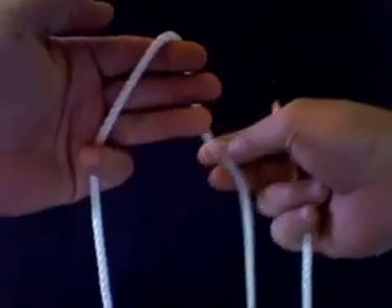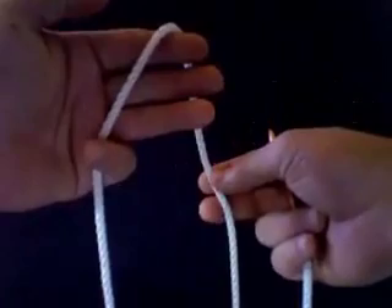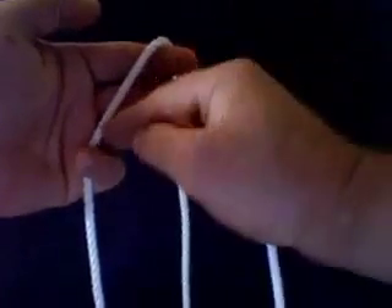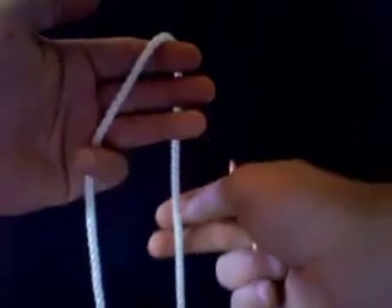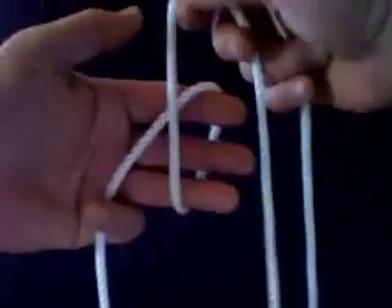Seven part by five bite. We're going to go from left to right and then from right to left in each of these moves. So here we go.